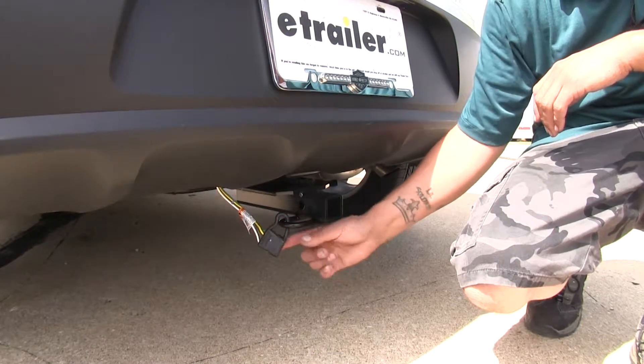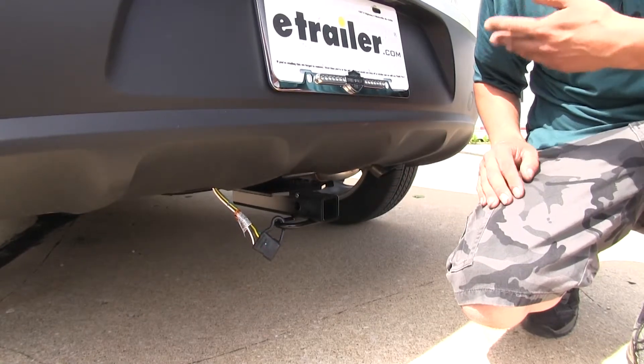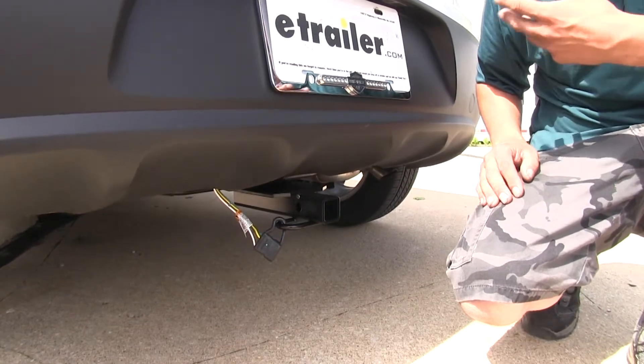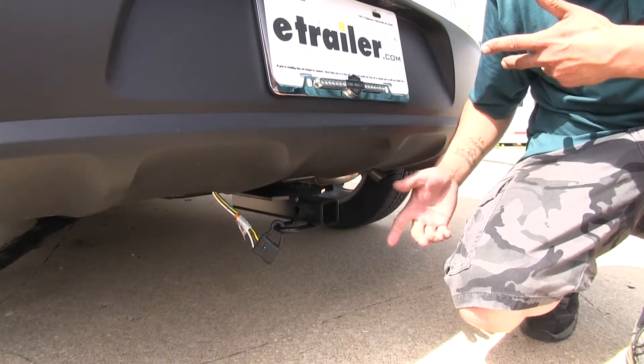Both of our kits are going to give us a four-pole flat to hook up to our trailer and give us all the required lights such as our turn signals, stop lights, and clearance lights. Both of them are going to stay on the outside of the vehicle until we're ready to use them.